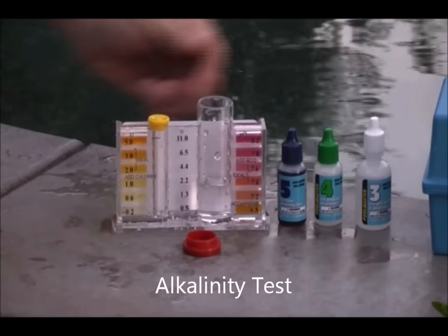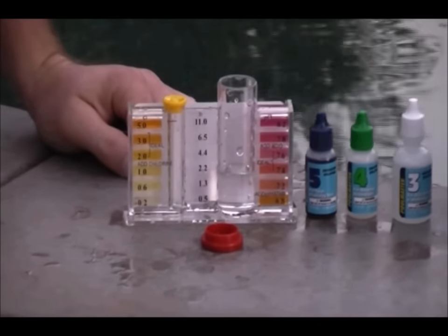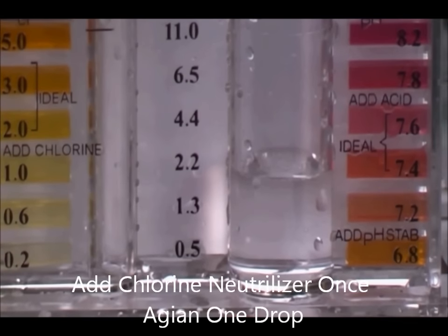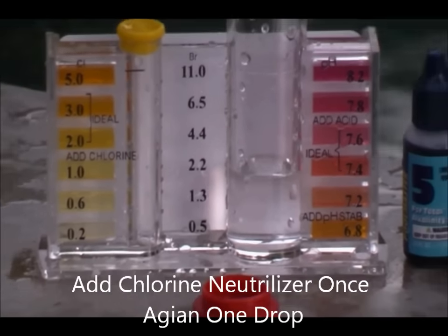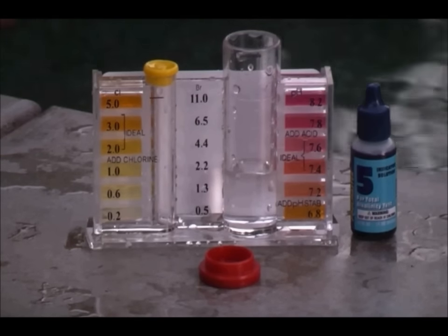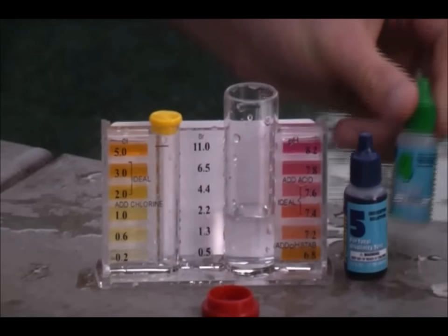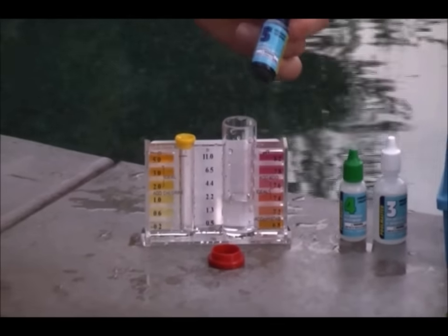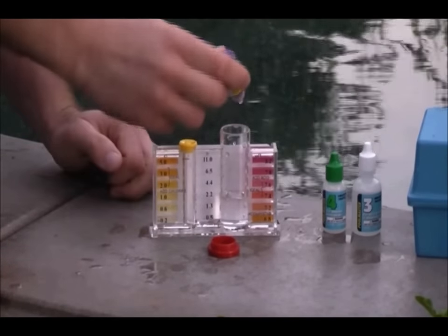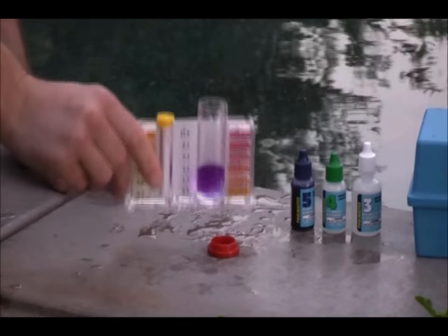So now we're ready to do the alkalinity test. I filled it up to the fill line, which is located right here on the test kit. To start the test, the first thing you want to do is add the chlorine neutralizer. The chlorine neutralizer is going to neutralize any chlorine that might adjust the alkalinity test and give you off readings — all you need is one to two drops. Next, I'm going to add the number five blue agent. You have to add five drops of the number five, then give it a little bit of a swirl.